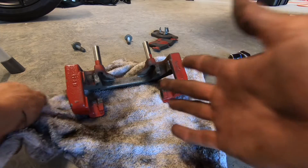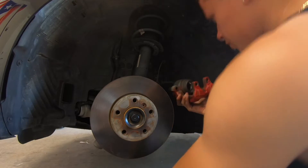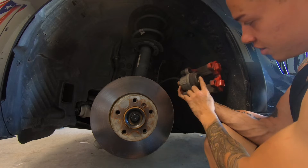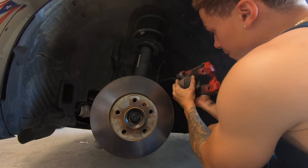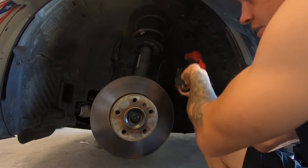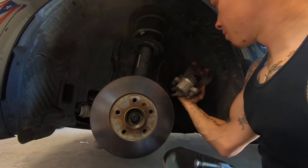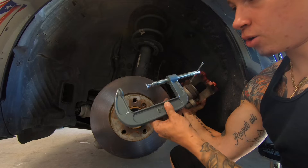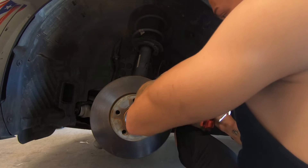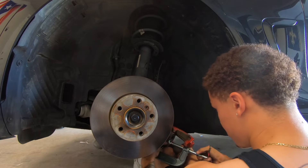Now we're going to move on to the other piece that's hanging. Before we start cleaning, you're going to want to compress this piston right here. Some people just push it by hand, but I went ahead and bought this C-clamp from O'Reilly's — it was about five or six bucks. This is just going to help me compress the piston. I'll place it on here and slowly tighten it. There we go, it's flush now. I'll remove the C-clamp.